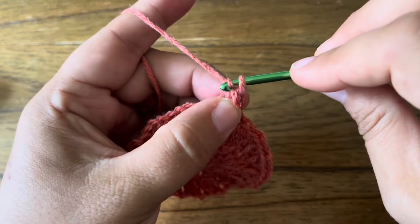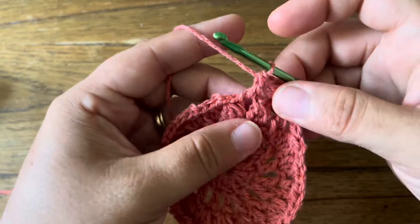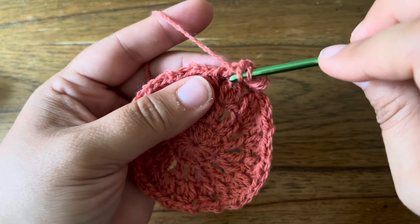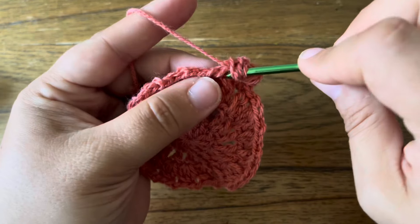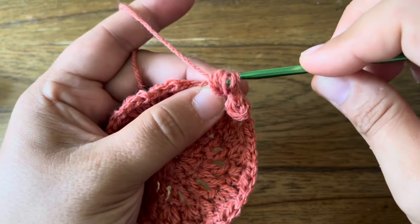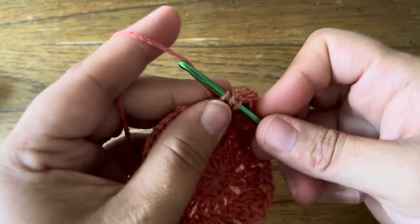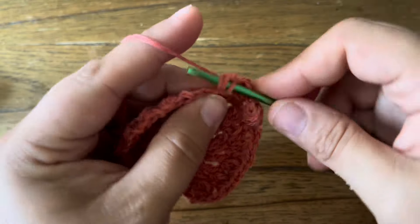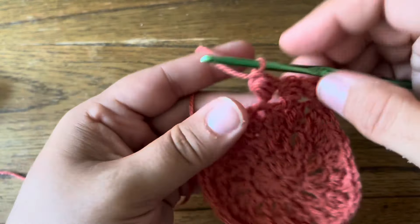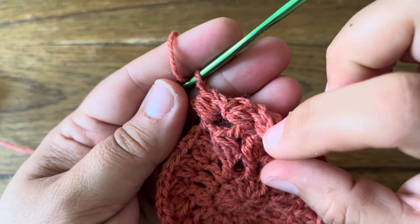Your beginning DC is going to stick up there and it'll look better once you join. Chain one, then double crochet in the next chain space. Now make a puff stitch around that double crochet — it's a lot easier since you're not hovering in the air. Yarn over, tuck your hook under and pull up a loop — you're going around the double crochet treating it like a chain space — and draw the yarn through all the loops. Chain one, and that's what I'll do all the way around: double crochet in the next chain space, puff stitch around the double crochet, chain one.